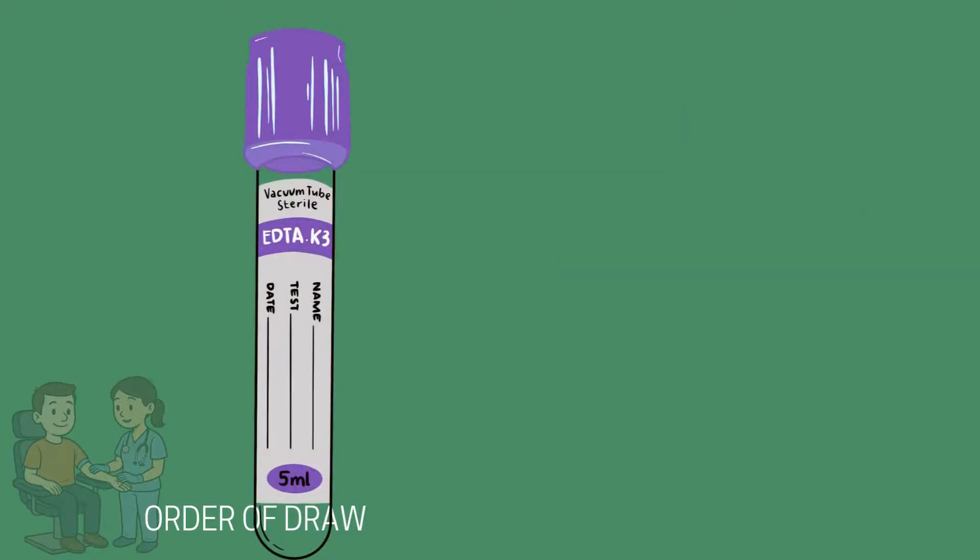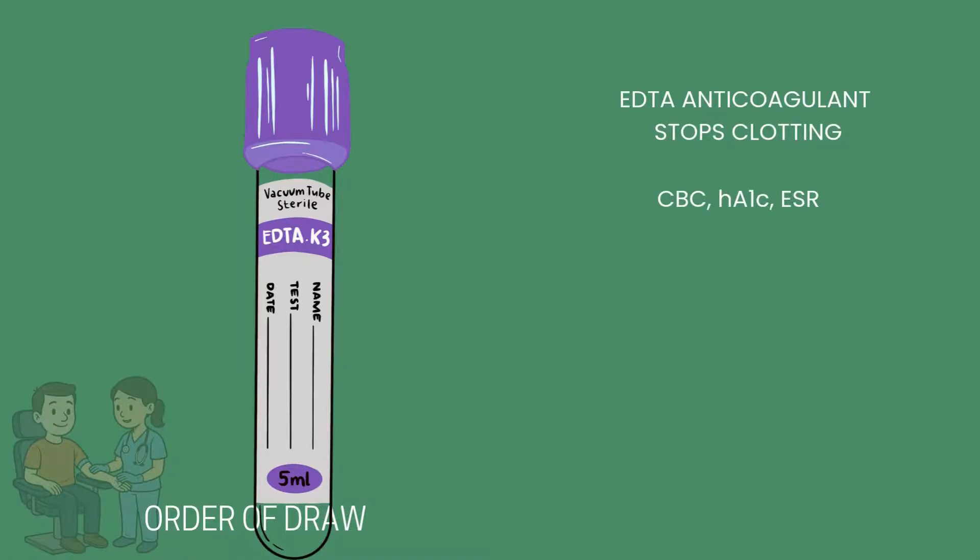The lavender top tube contains a chemical called EDTA, which is an anticoagulant that keeps the blood from clotting. Tests that use the lavender top are hematology tests like the CBC, hemoglobin A1C, or an erythrocyte sedimentation rate. Special handling considerations include inverting it eight to ten times after collection. The sample should be filled completely and kept upright to avoid mixing the anticoagulant and blood sample inappropriately.